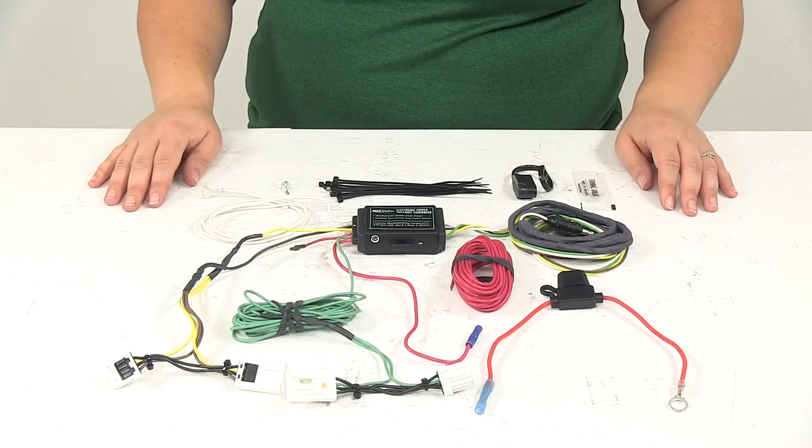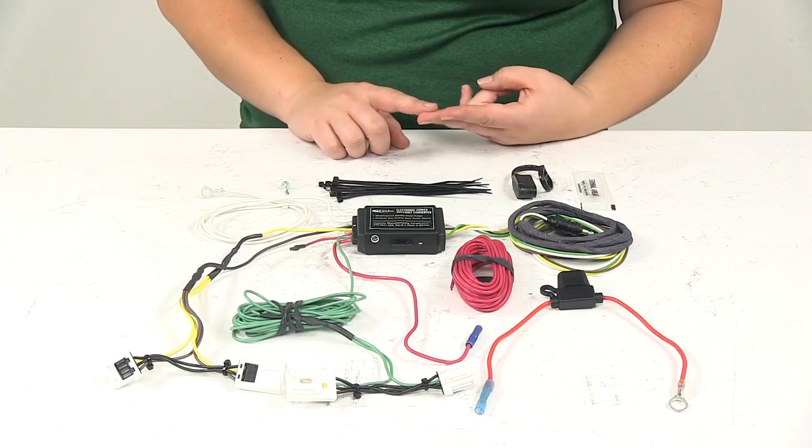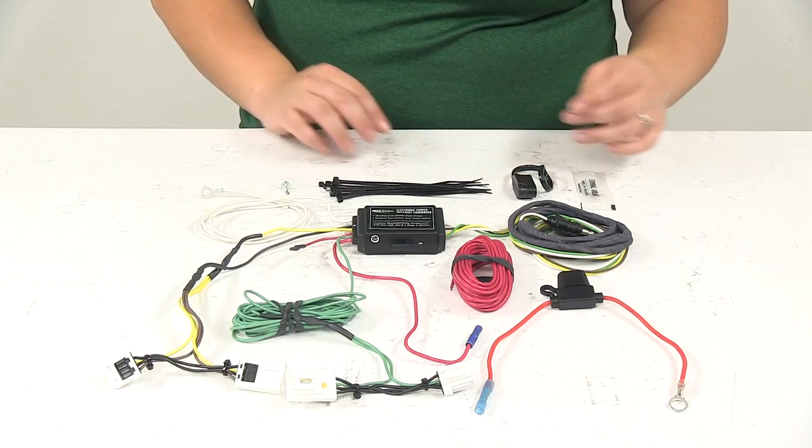The main benefit to having this wiring harness is it's going to give you all those wiring functions at the back of your vehicle — your stop, turn, and tail lights, as well as a ground connection.